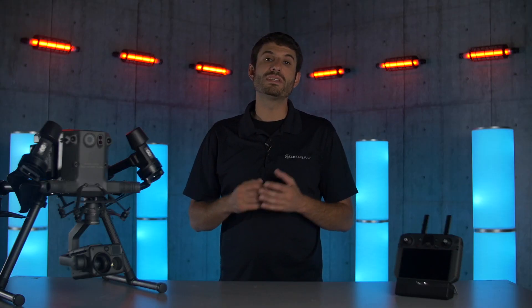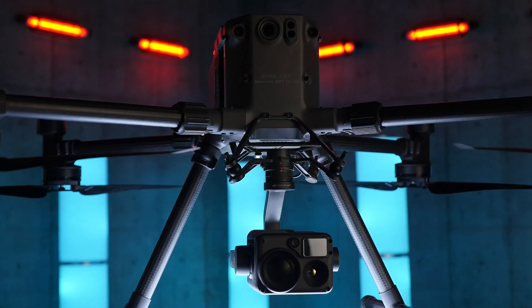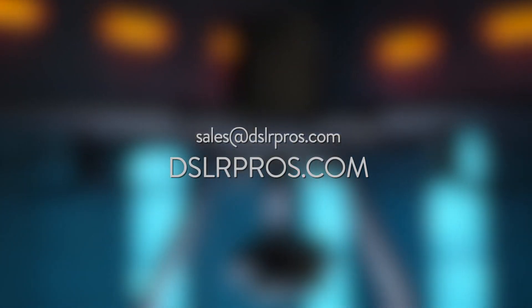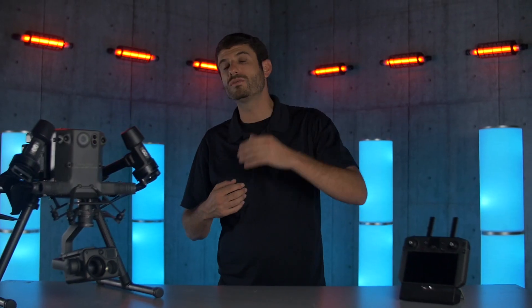That's going to wrap up this episode of DSLR Pros Release Notes. If you have any questions, leave us a comment, email sales at DSLR Pros, or give us a call. Thank you for tuning in.